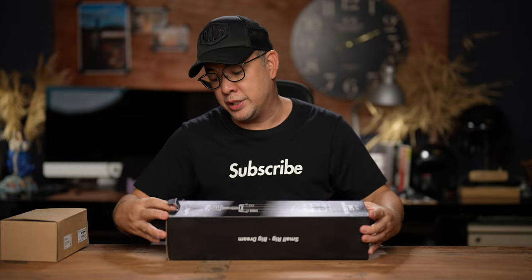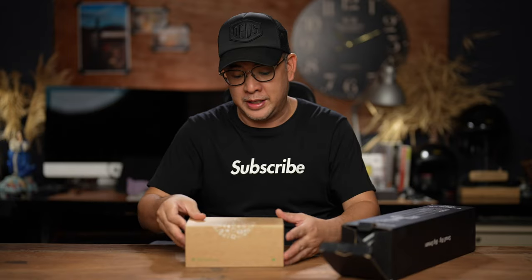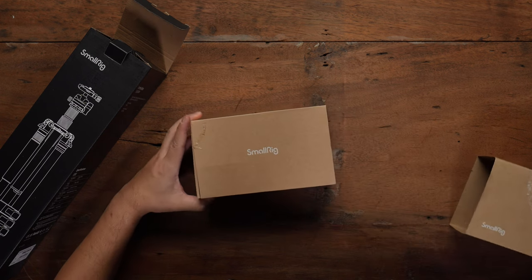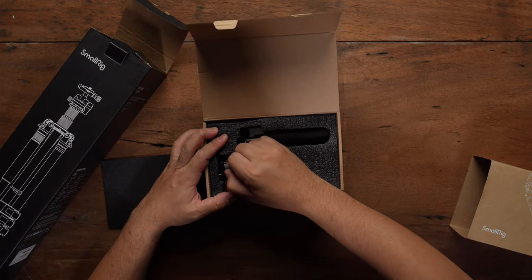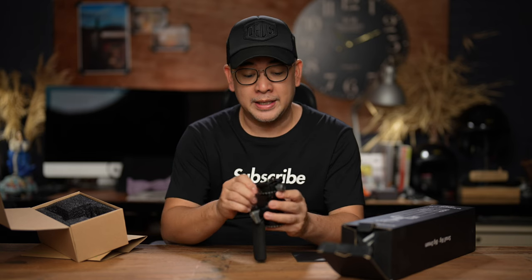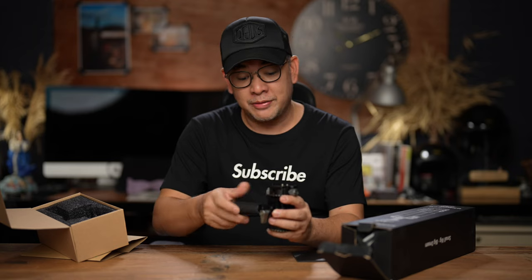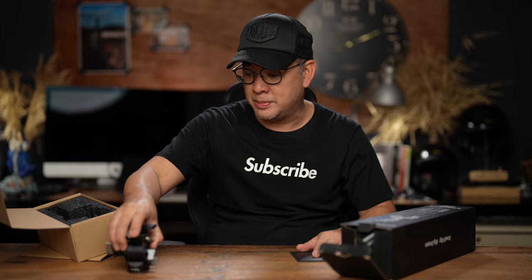It's a very small tripod, which is something I've actually been looking for. Let's open the fluid head first so you guys can see. This is the fluid head — it's not the one that comes in the package, it's an extra accessory, but I feel I'll eventually need something like this for my content creation work. One thing I like about this fluid head is that it comes with an Arca Swiss mount, meaning it's already compatible with my SmallRig cage. It's a very small fluid head but it does the job, especially with the light mirrorless cameras now.